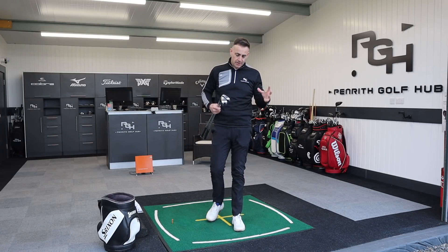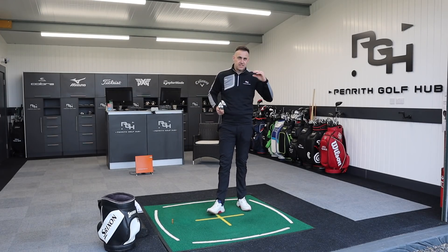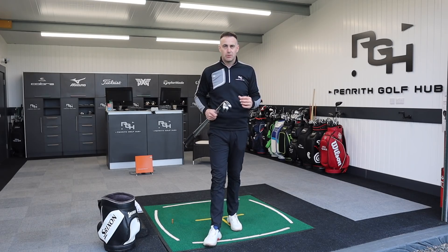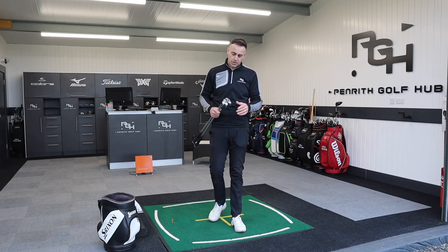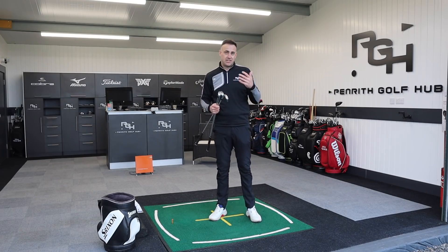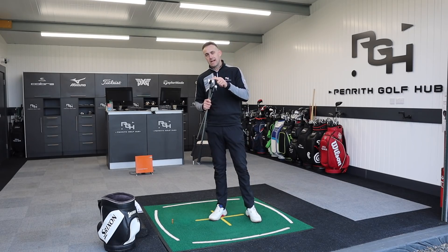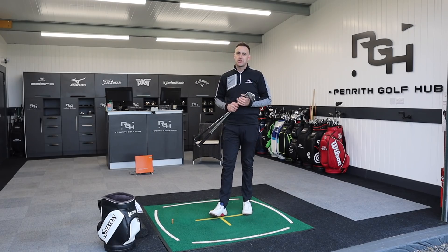Another solid iron from Ping, doing exactly what they do — very discreetly. I always think with Ping as a brand, they go about their business, do really good product launches without shoving it in your face, and there's a very loyal following with Ping products. Push your comments down below, let me know your thoughts on the i525 — hopefully we'll catch you all very soon.